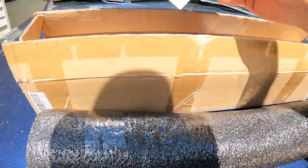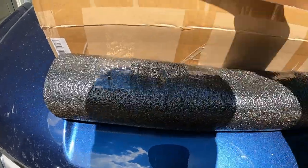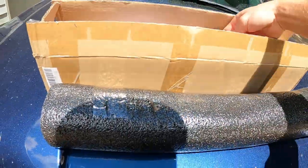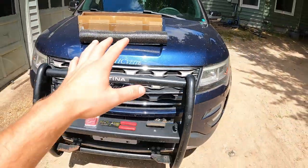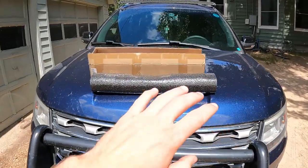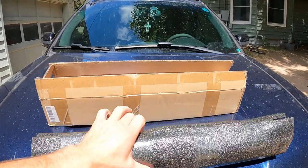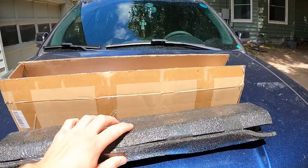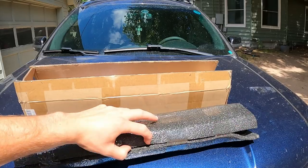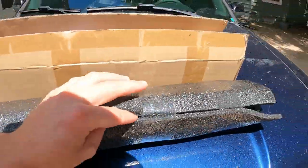There will be a link in the description below and a card for customer support from them. We have used quite a few things from this company and they're amazing — we love every item — so this is just another one to add to our list. I'm going to carefully cut the packaging since the light bar is right there and we'll get it out and show you how to mount it.